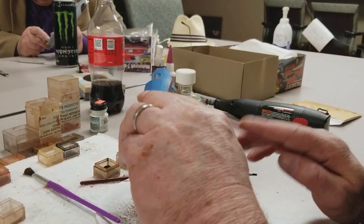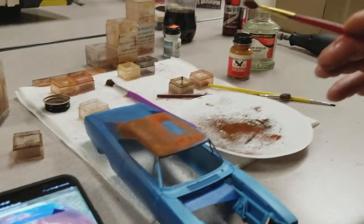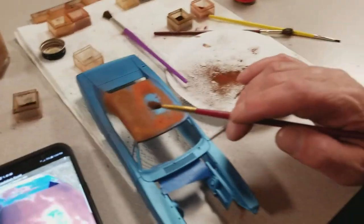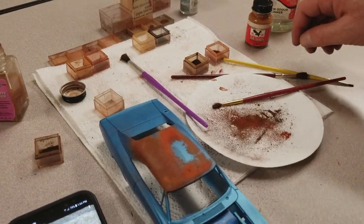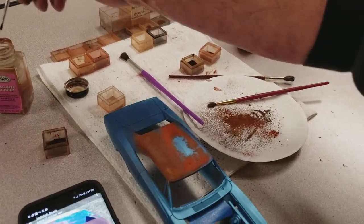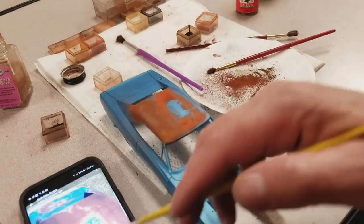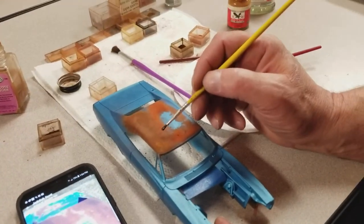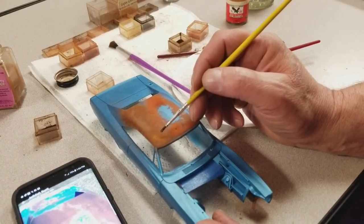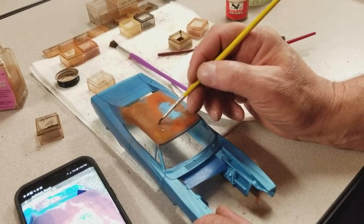I'm going to let that set and dry for just a little bit. It still has a little bit of the lacquer so it's kind of tacky, but that's how I go back and touch up and make more spots. In the areas where I want it a little bit lighter, I try to replicate it as close to the real thing as possible in the pattern.